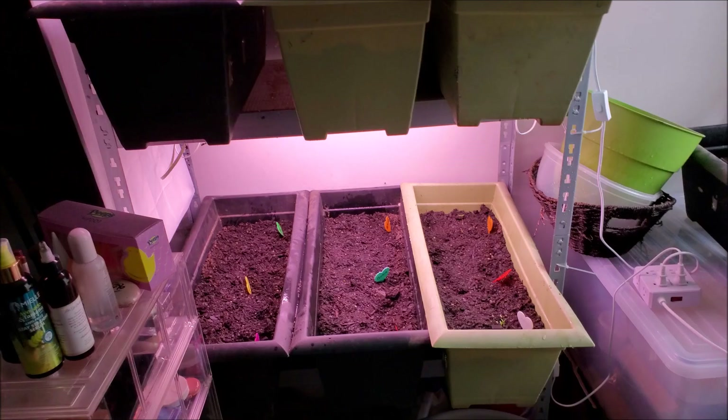The planters are still inside. We took them out once for some sun to warm things up, and if the sun ever decides to show back up, we'll take them out again. But I had to show you this because these are supposed to take at least two weeks, three weeks, to germinate.